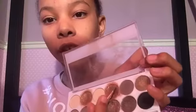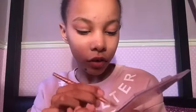Then I'm gonna be going in with this coppery kind of shade — just a copper shade. I'm actually gonna be using this brush now, the one I used before. Then I'm gonna be going in with the gold shade over the top just to give it a bit more shimmer. That's what it looks like so far.